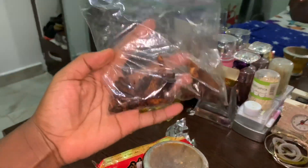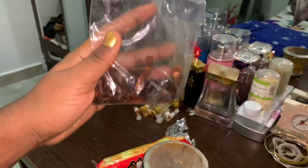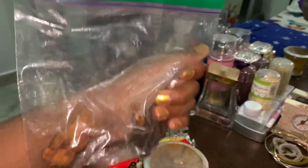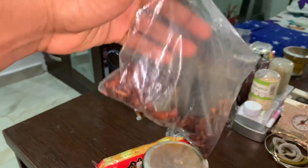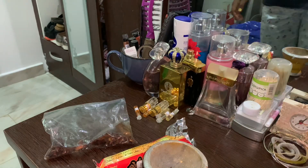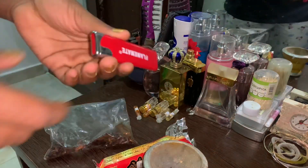Here is my incense in this ziploc bag. I got it from my friend — he asked someone to make it for him, there was a lot so I just took some out of it. I have my lighter here as well.